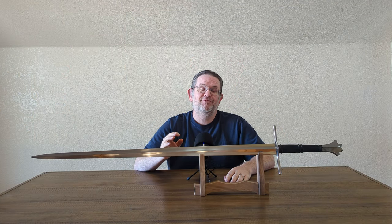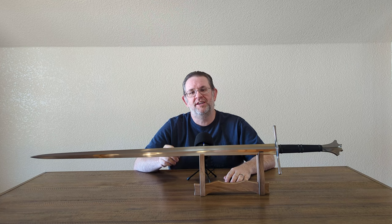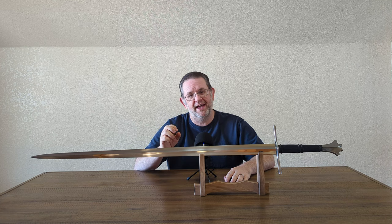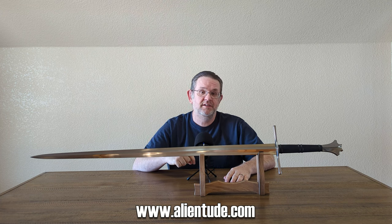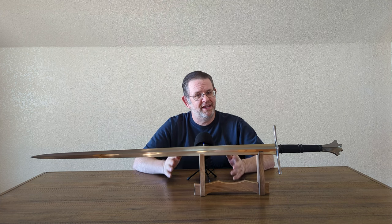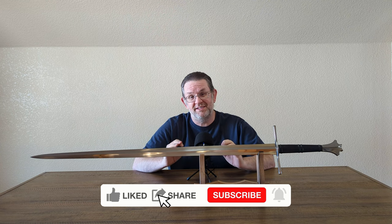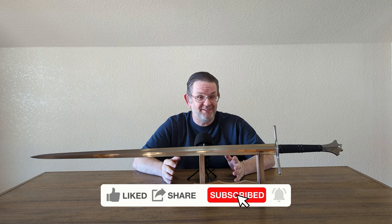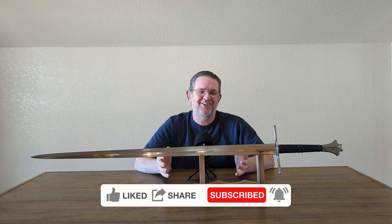All right, I think I've rambled more than enough about this sword, so let's draw this review to a close. If you want to support the channel, check out my merch store at www.alientude.com — the link is in the description. While you're down there, hit the like button, leave a comment. And if you've somehow managed to watch this entire review and you haven't subscribed yet, what are you doing? Subscribe already. Help the channel continue to grow. Until next time, Alien Tude out.